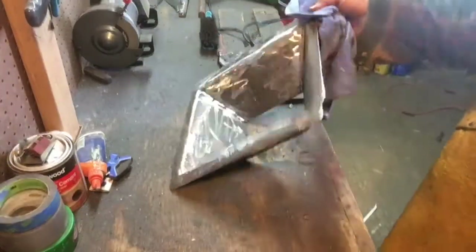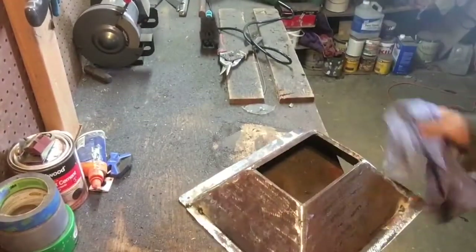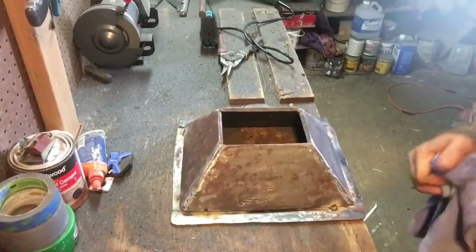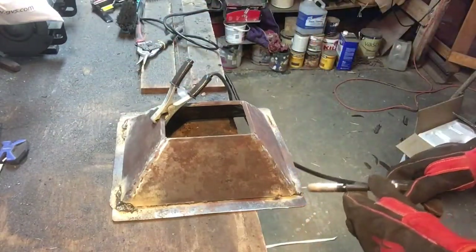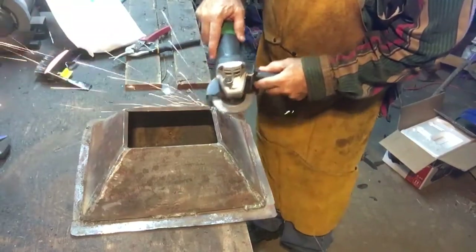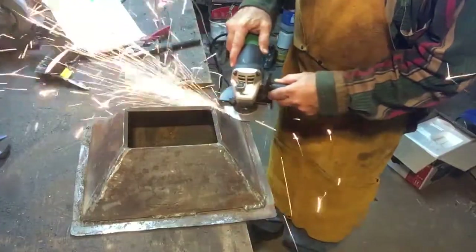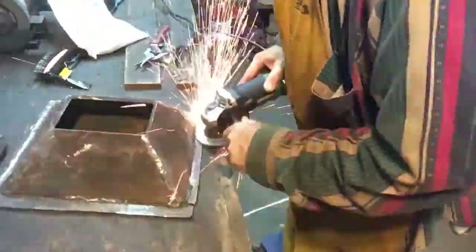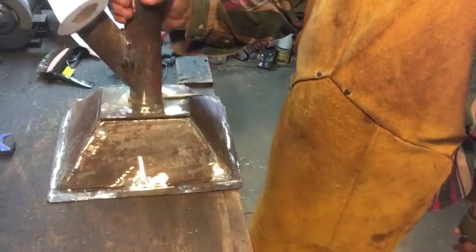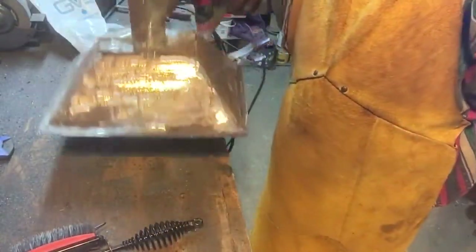I welded those strips on both sides as well and did a bit of grinding to clean that up. On the bottom side I'm going to spend a little extra time cleaning up the welds because I want that to be able to fit nicely and level inside the table. Now I'll weld the bottom in place and we'll be almost complete with the fire pot.